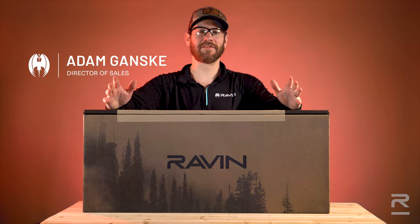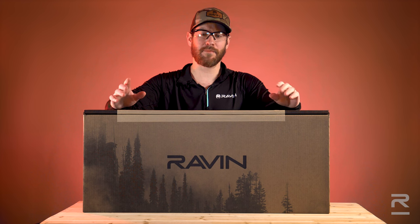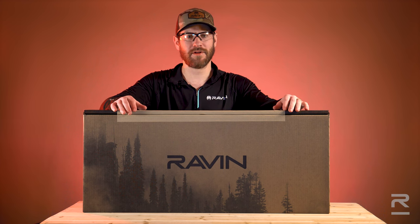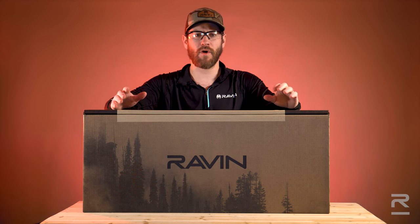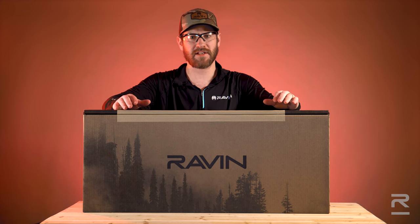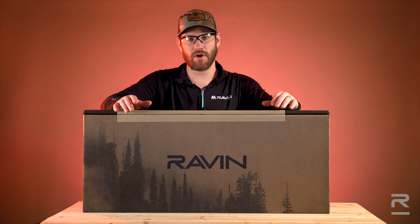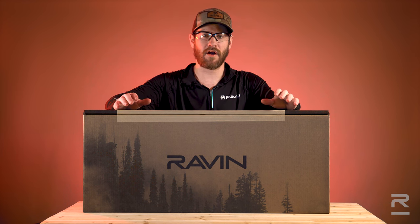Hi, I'm Adam Gansky with Raven Crossbows. In this video, I'm going to go over what you get in the box when purchasing a Raven Crossbow. Be aware that depending upon what Raven Crossbow package you purchase, the contents within that package may differ from what we are using in this example. For this unboxing, we are looking specifically at the standard R500.